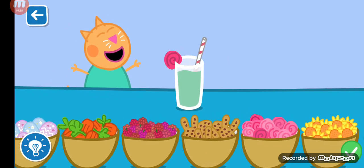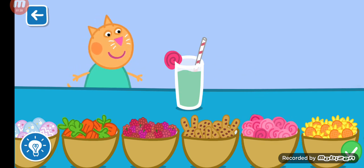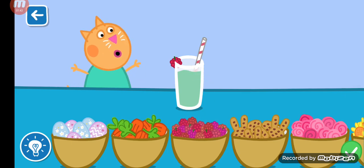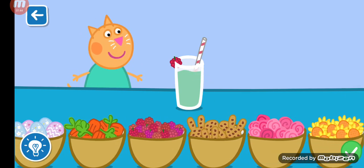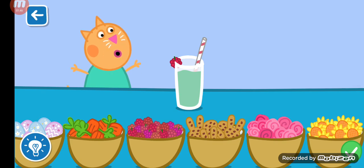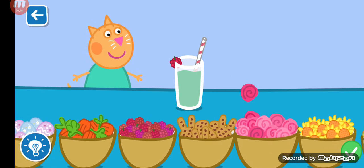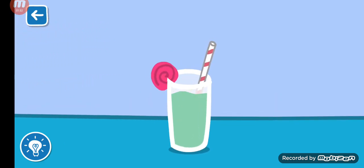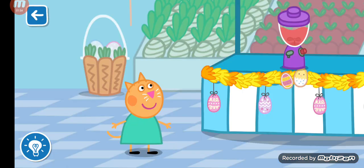It is really coming together. Wow, that looks scrumptious. Drag the glass to serve the smoothie.